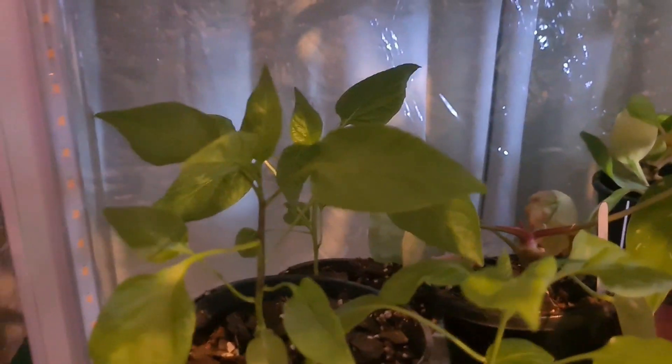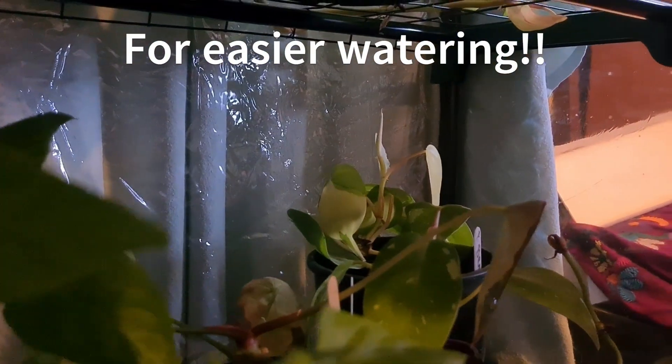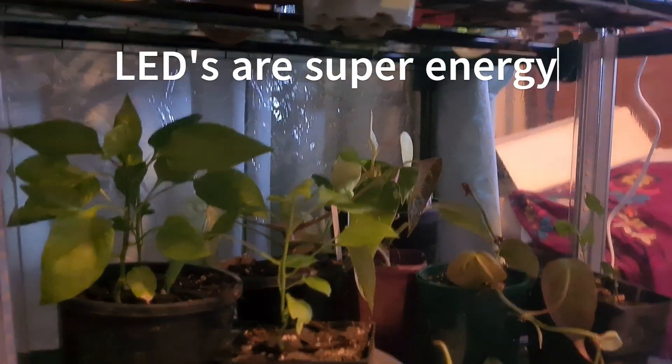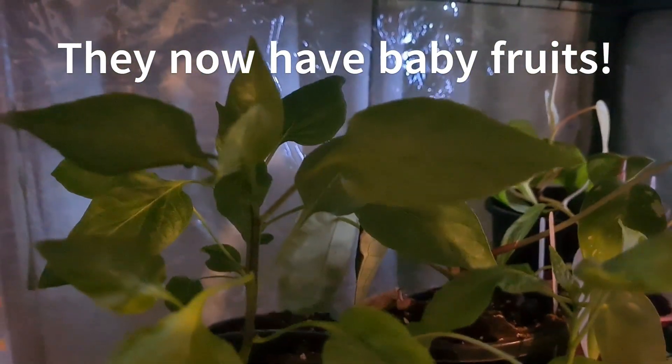If you want to get them started from seed nice and early, this is the way to do it. They're on a heat mat down there - that's the heat mat - and they're on just a bucket lid so I can water them there. These grow lights are 10 watts and 20 watts - these two lights, one here and one on that side, do this entire cabinet for very very little electricity. This particular greenhouse only has this one 30-watt heat mat, so that's very little power, and they're thriving obviously.